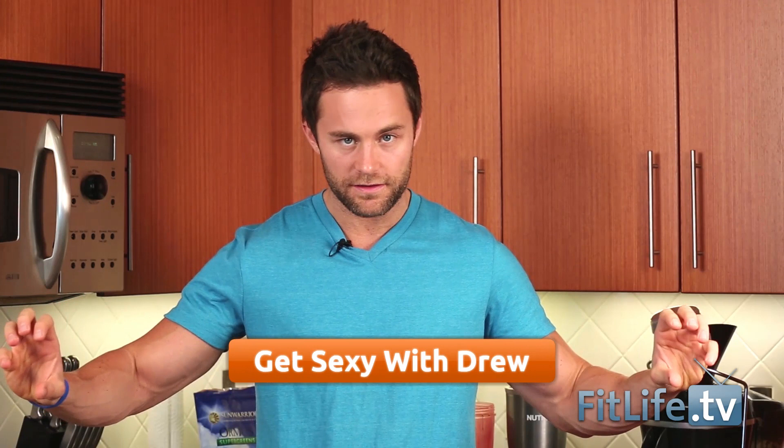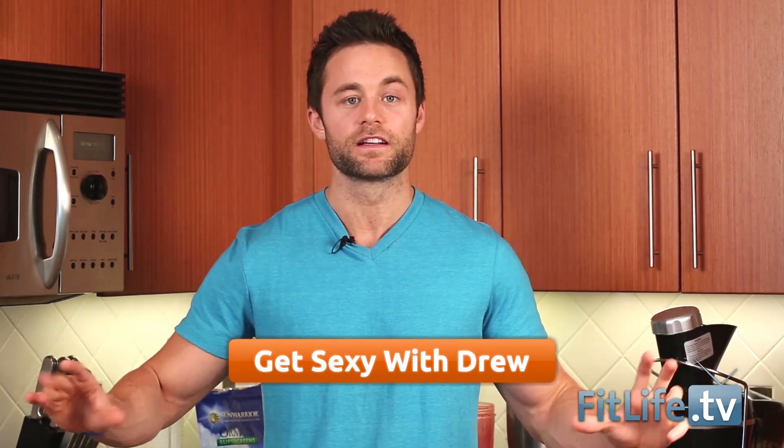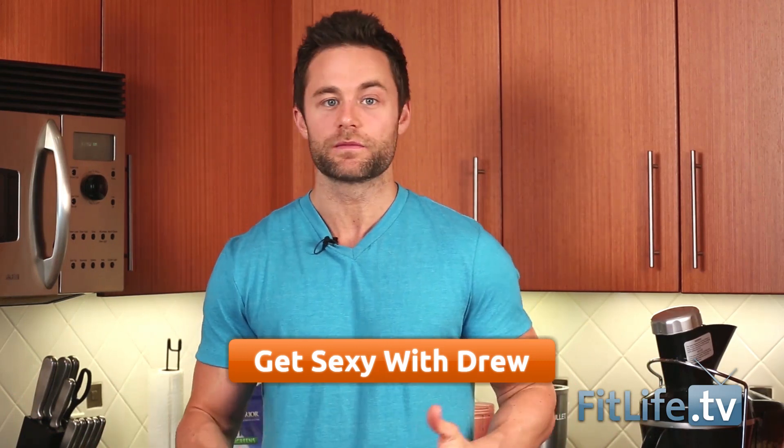Next week we're actually going to be giving away more of this delicious Sun Warrior stuff and another juicer — we're picking two people next week. Make sure you're leaving your comments below this video and using the application below it to share it with your friends. We are literally transforming a million people's lives. If you love this video, look at the orange box below — it's Get Sexy with Drew, our premium content videos, updated every single week to bring you more transformation goodness. I'm Drew Canole — remember we're in this together and I'll see you next week.